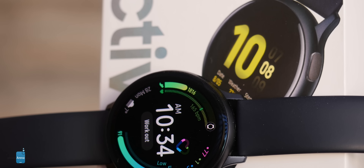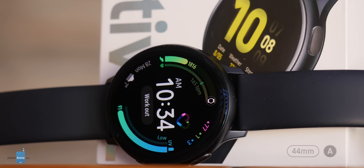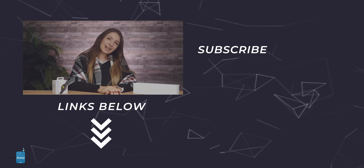But if you want a versatile watch that works with both Android and iOS, can actually last two days, and can be used for sleep tracking, the Galaxy Watch is a very good alternative. This wraps up our comparison between two of the best smartwatches around. Don't forget to drop a like and subscribe. My name is Lily, this is Phone Arena, and I'll see you next time.